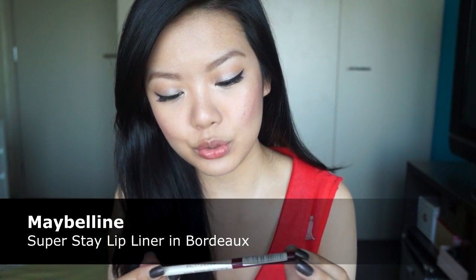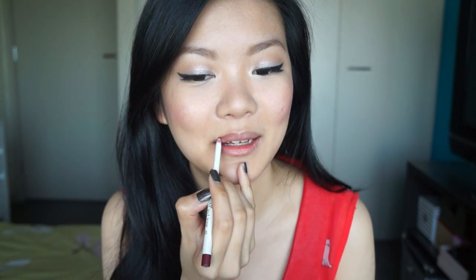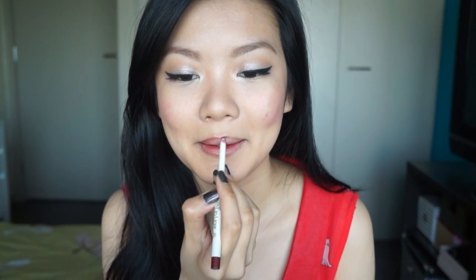And because I have pretty full cheeks, I'm going to highlight the apples of my cheeks as well because the light really hits this part of my face when I smile. Finally, it's time to move on to the lips — I'm going to do a really nice berry lip. I'm going to start with a Maybelline Superstay lip liner in the color Bordeaux. I'll start by lining my lips and coloring them in as well.